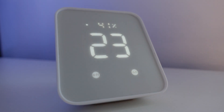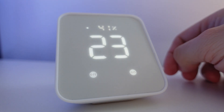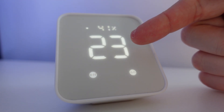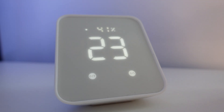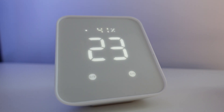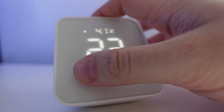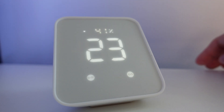The Hub 2 comes in a matte white finish and the main focal point of the device is the new LED screen. On this screen you'll be able to see the temperature and humidity for the current room, and just below the temperature you'll see an off and on button. These buttons can be used to turn the screen on and off, and you can also use them to trigger two different scenes using the SwitchBot app.